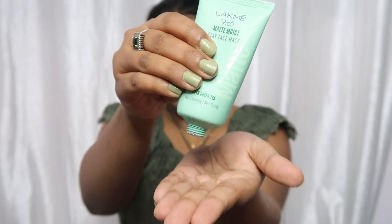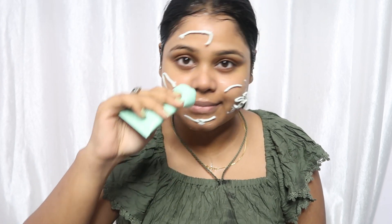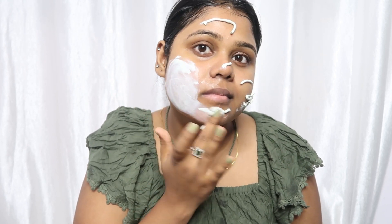I am using a Matte Moist Pure Clay Mask. You have to apply this mask on the neck and face. Trust me, if you have a pore problem, this is a good way to cleanse. And if you have blackhead or whitehead problems, I will give you the link in the description box if you want to try it. They are very affordable, and this will work really well for oily skin, especially in summers. That's it — let's go to the next step.